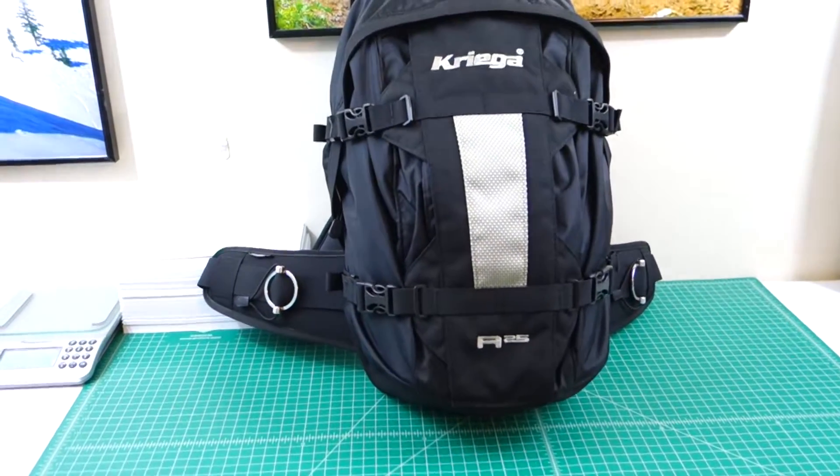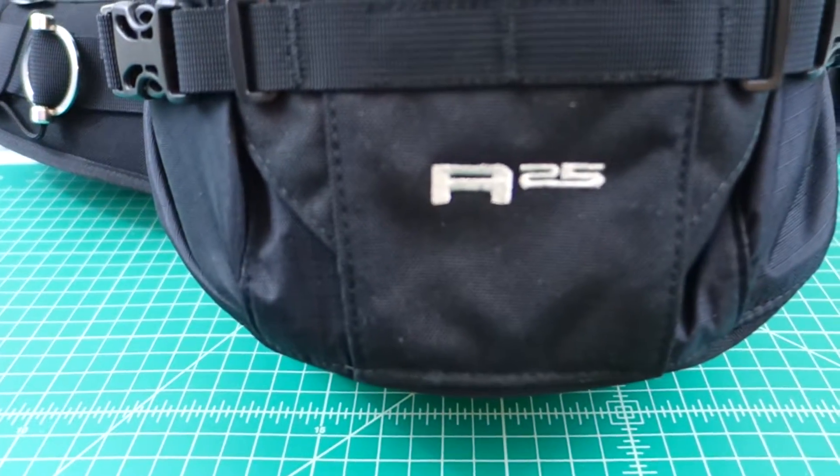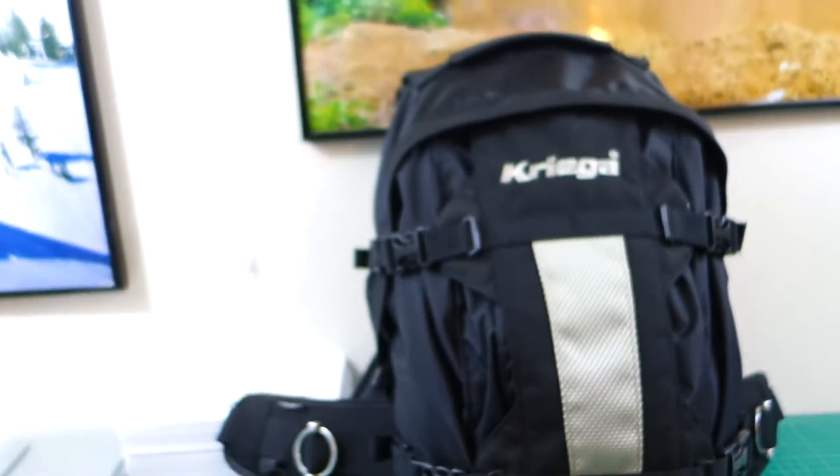This is a video that I've owed you guys for a long time. This is the Kriega R25 review, and it's kind of a what's-in-my-bag video.